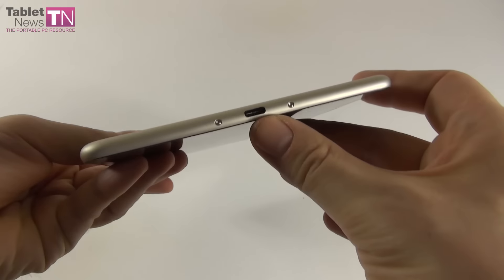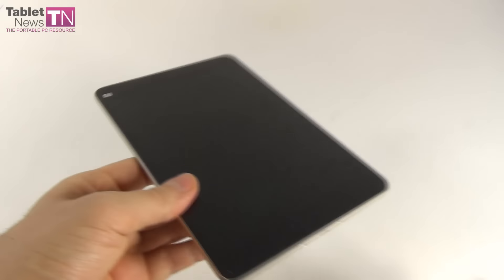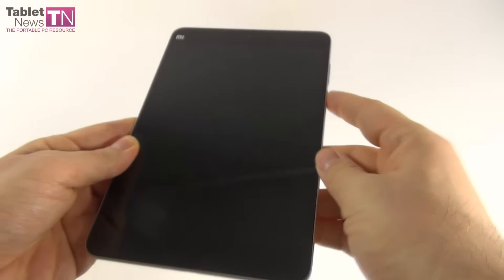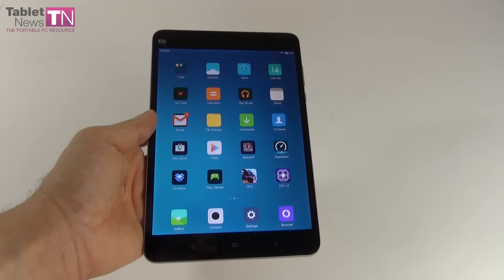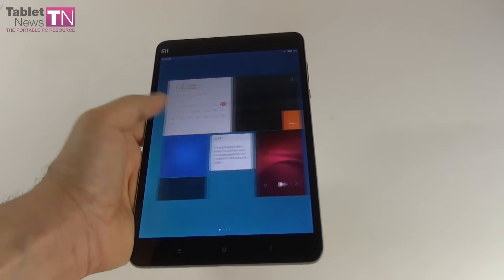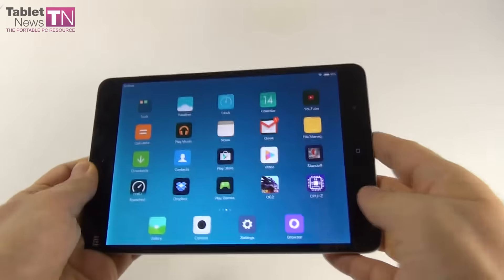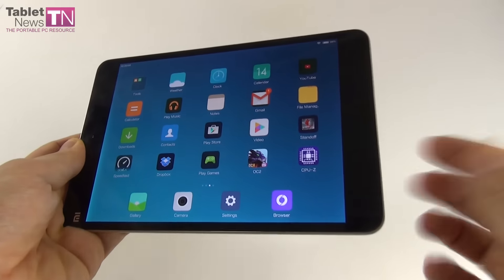Let's analyze the sides. We got a front camera here, a bunch of sensors and a notification light. The bezels are kind of big for current standards, but we're happy with that, and we got 3 capacitive buttons below the screen. Going to the back, we find the main camera without a flash and with 2 microphones, and 2 speakers at the lower area of the back. At the top only the audio jack, while at the bottom there's the USB Type-C port and 2 screws.